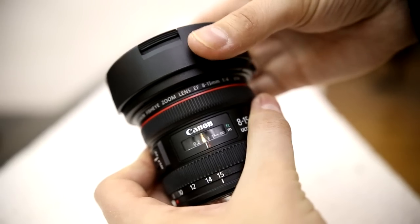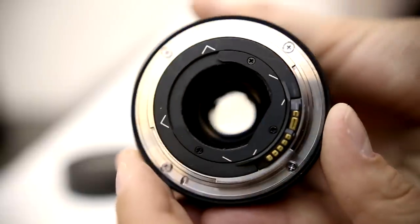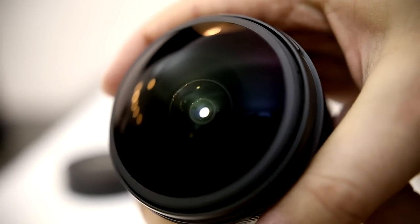Disappointing for such a pricey piece of equipment. But there are more good things to see, including weather sealing at the rear, as well as a compartment for gel filters, should you want to use them. All in all, the lens is built very nicely, as you'd expect.